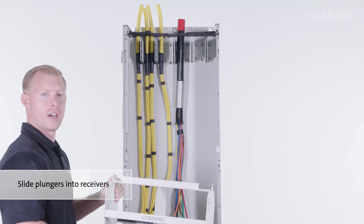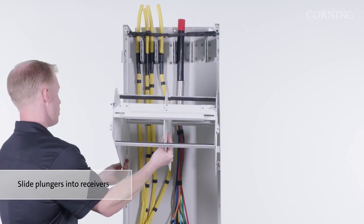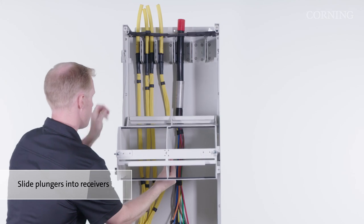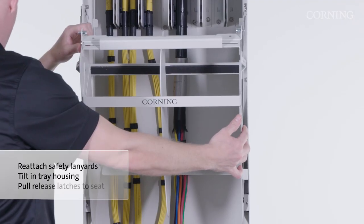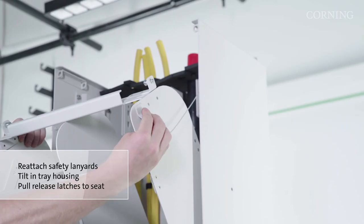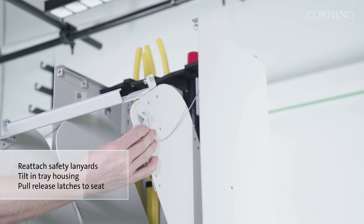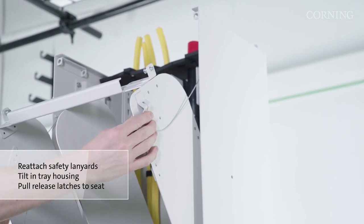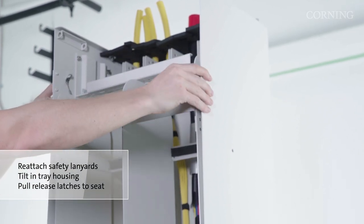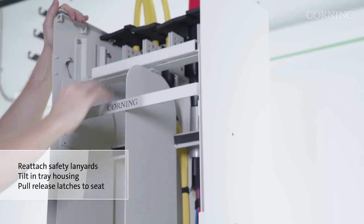To reinstall the tray housing, place the plungers back into the receivers on either side of the enclosure. While keeping one hand on top of the tray housing, reattach the safety lanyard on each side. Then tilt the top of the tray housing back inside the enclosure. You may have to pull in on the plungers to fully seat the housing in place.